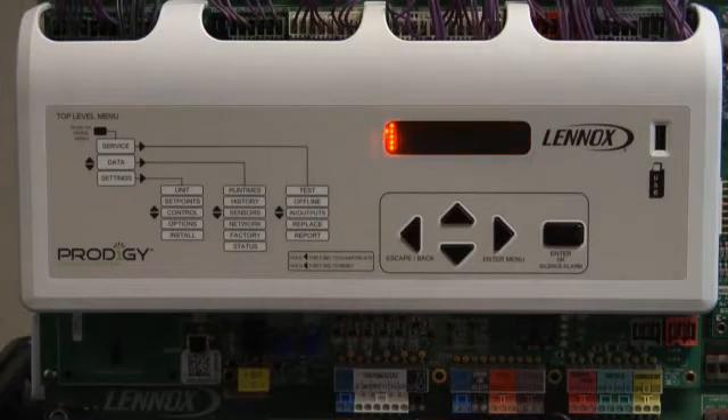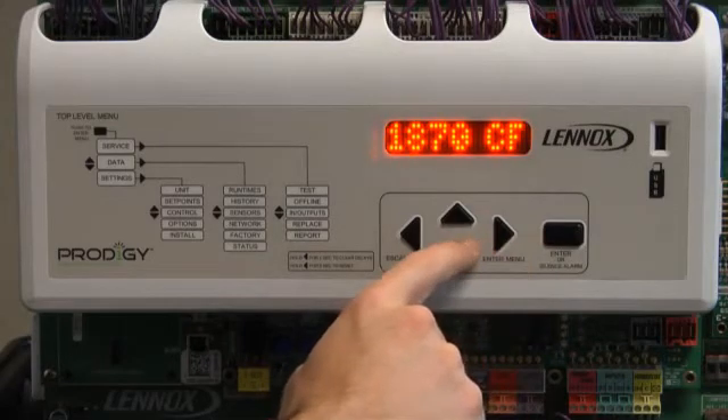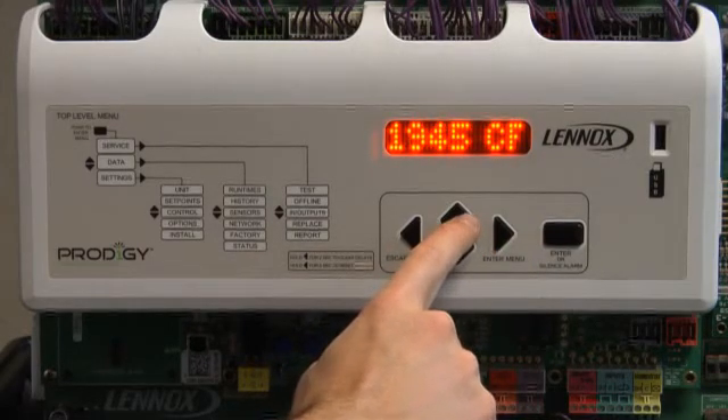Cooling Low CFM will be displayed. Press Enter. Use up or down arrow to adjust CFM. Press Enter.